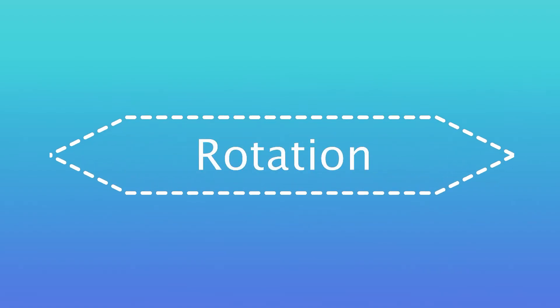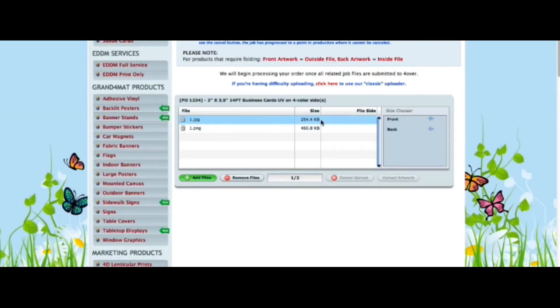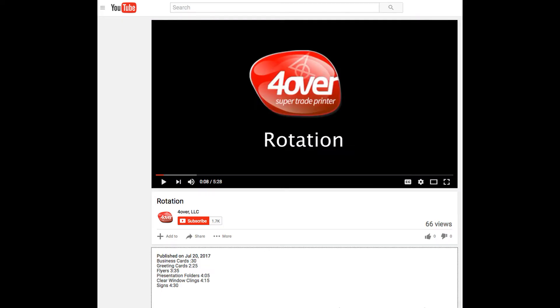4over requires print-ready files with proper rotation. We print all files as-is — we take the top of the front and match it to the top of the back. Also remember, your front and back files should always be sent in separately. Rotation is also covered in great detail in another 4over University video, and we invite you to take a few minutes to watch it as you'll find answers to some of our commonly asked questions.